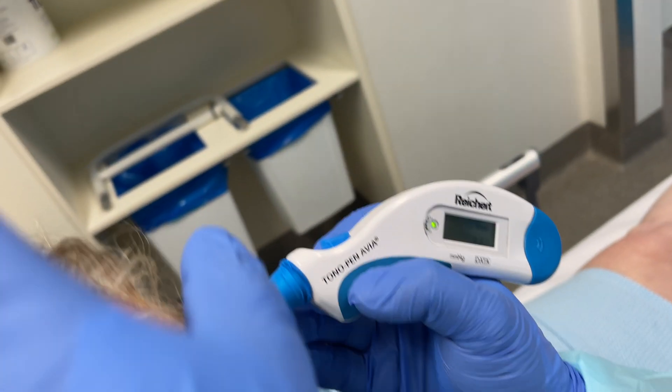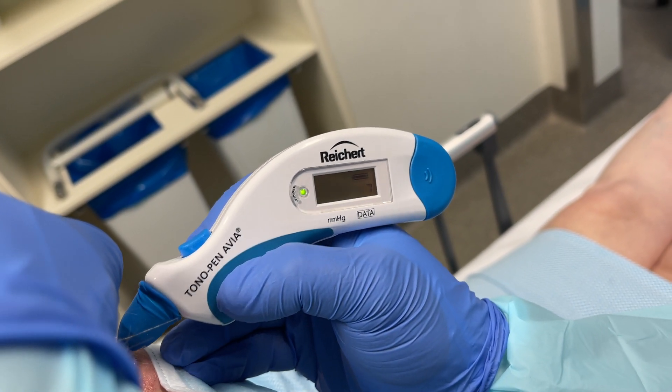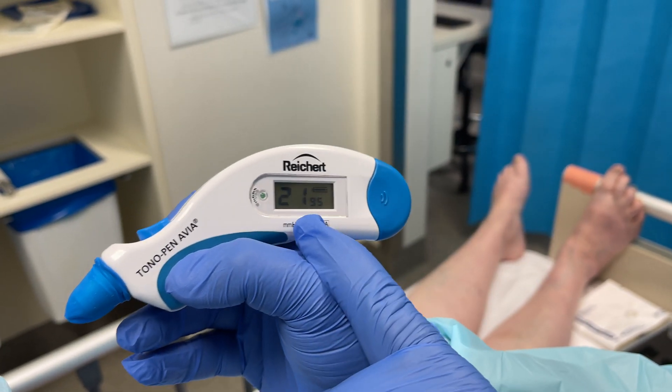Please do not apply pressure with your fingers on the orbit or indent the cornea with the tonometer pen. The averaged pressure on her other eye is 21mm of mercury.